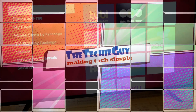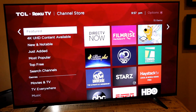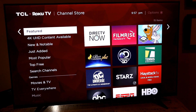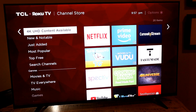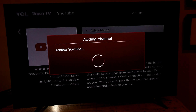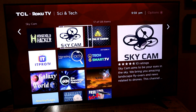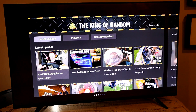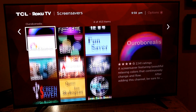Under Settings, go to Streaming Channels and find the subcategory for 4K UHD content. Since this is a beautiful 4K TV, you might as well take advantage of it — you'll find all the apps that support 4K streaming, including YouTube. Simply add YouTube as a channel and you can access 4K content right away.